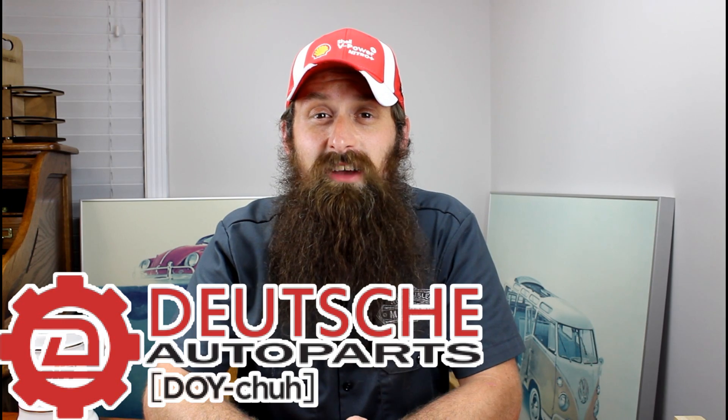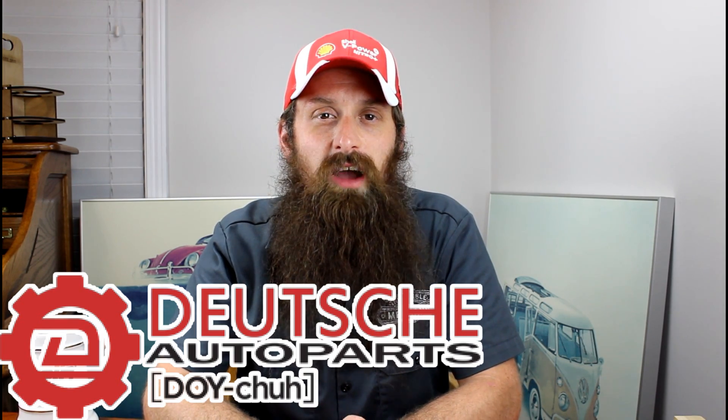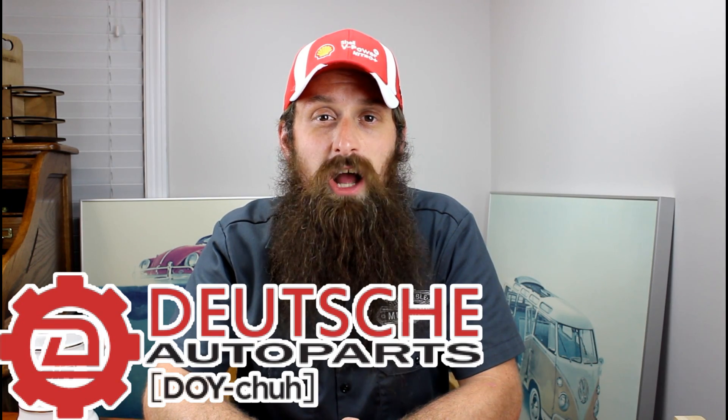The sponsor is Deutsch Auto Parts. These guys are the Volkswagen Audi parts experts — awesome service, great prices, and a ton of really helpful DIY videos. Check them out at shopdap.com, and I'll put a link in the show notes for you guys as well.